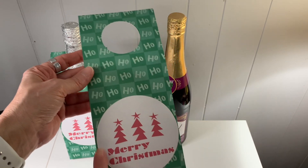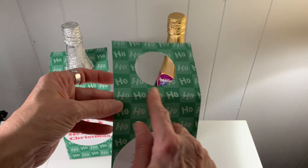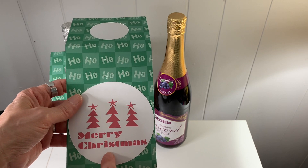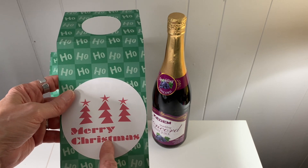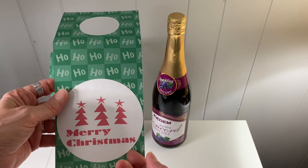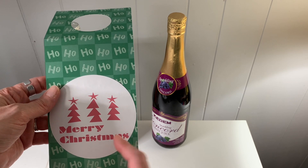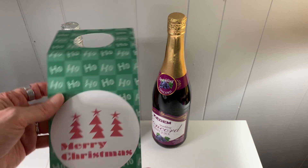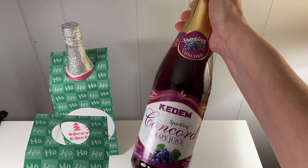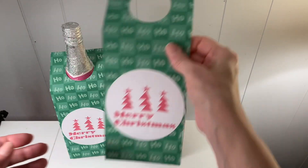I used some 'ho ho ho' Christmas paper, and you can use any kind of paper for this — it doesn't have to be the ho ho paper. It'll cut out the tag with the hole in it for you and score it. I used a Merry Christmas image with the tree on it. If you log into Design Space and want to cut this out, it'll tell you what images you would have to purchase. I put it on some concord grape juice and gave these out as Christmas gifts.